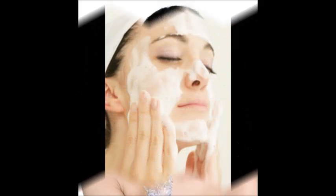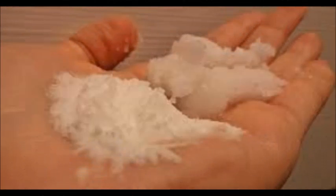Gently exfoliate your skin. Exfoliating is the process of gently scrubbing your skin to remove dead skin cells. Exfoliating every day will keep your pores from getting clogged and help your facial skin look fresh and bright. Use a facial scrub or a washcloth to rub your skin in a circular motion, focusing on areas that tend to get dry or oily. Exfoliating too often or too vigorously can irritate your skin, so do it just a few times a week.